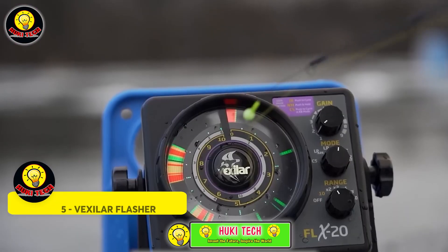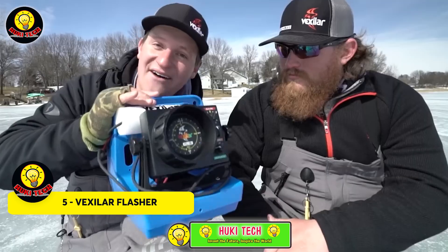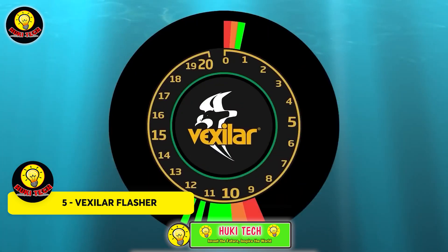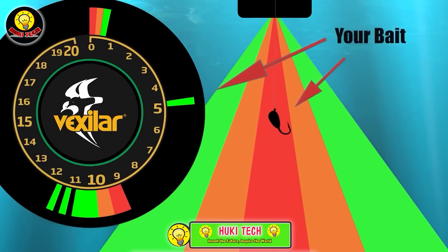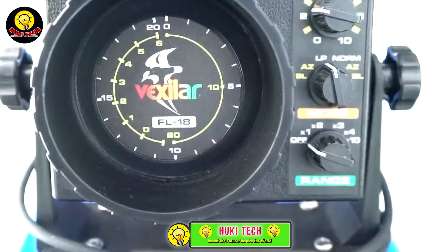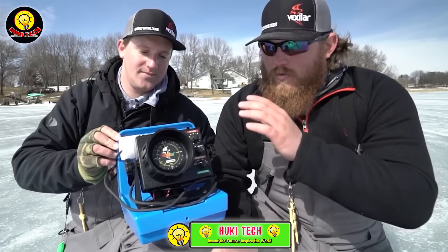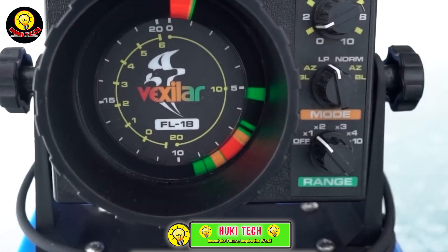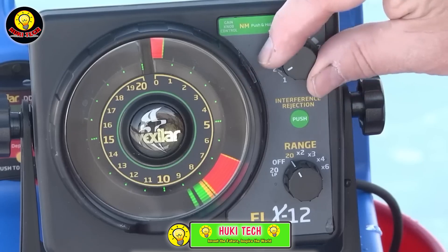Introducing the Vexilar Flasher, a fascinating fishing gadget suitable for both beginners and seasoned anglers. For beginners, it provides insight into fish behavior, while experienced anglers will appreciate the technological advancement it offers. The Vexilar Flasher operates on the same principle as other sonar systems but presents information uniquely: depth is indicated on a numerical scale, while multicolored strips represent the fish, with changing colors and thickness enabling real-time tracking of fish movements and bait action.